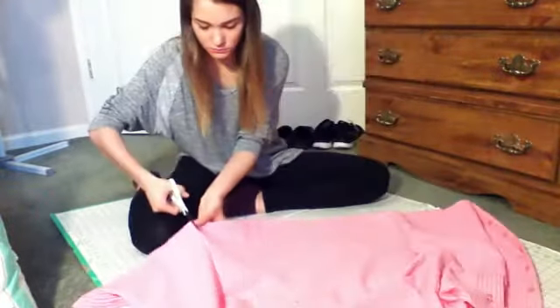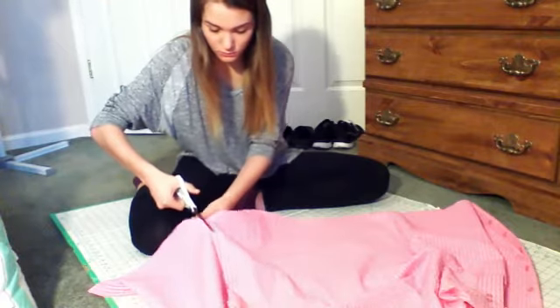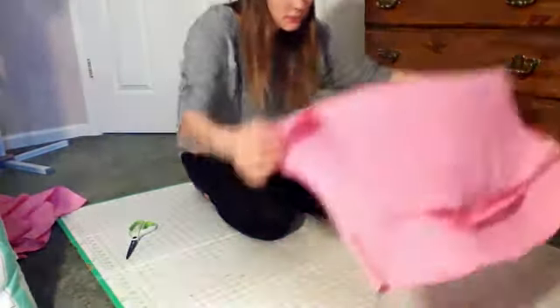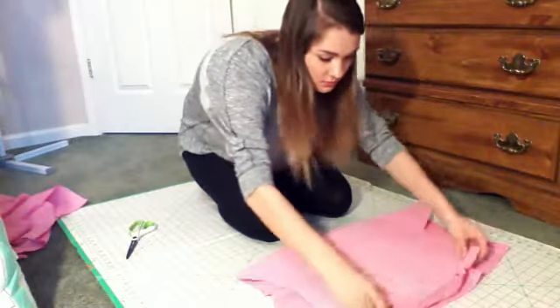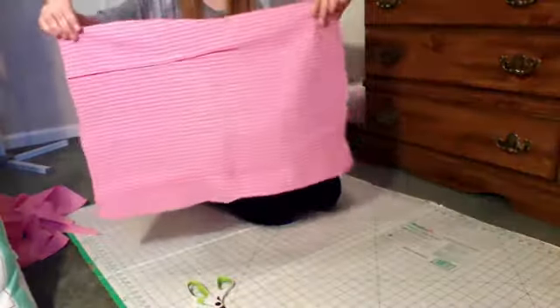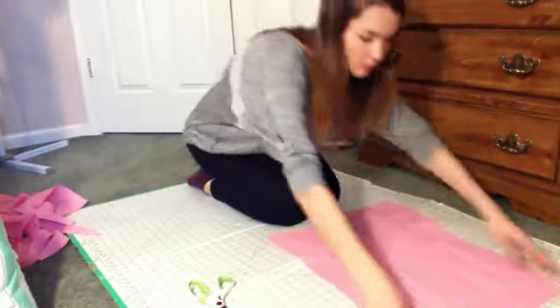You're going to go ahead and lay out your fabric and then start cutting it in whatever way you want. Then once you've cut it, lay out the fabric and make sure that you fold it in the way that you want your pillow, and trim off any excess. Then lay out the piece of fabric that you just cut and make sure that it's inside out so that you can refold your pillow the right way.